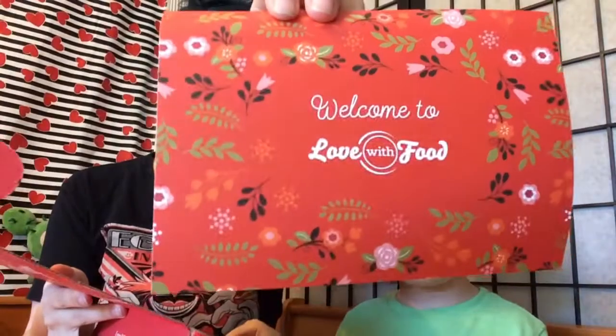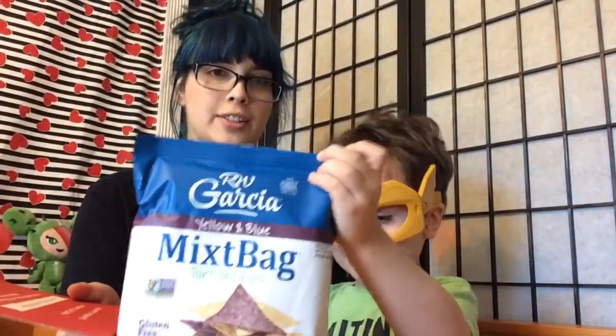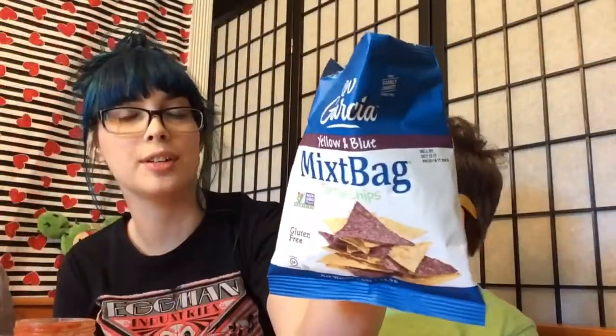So the first thing we got in here was the welcome card. And our first snack — we got some chips. Should we get some salsa for those? Mixed teabag tortilla chips.